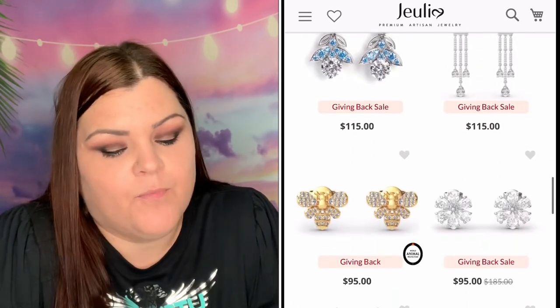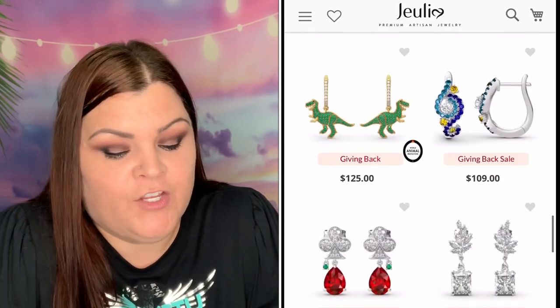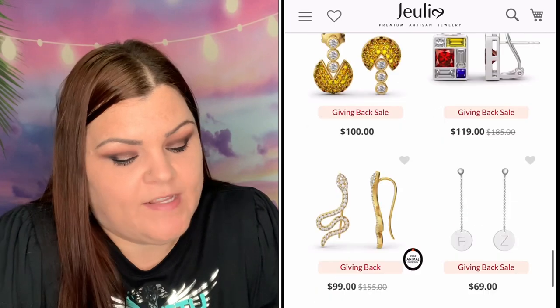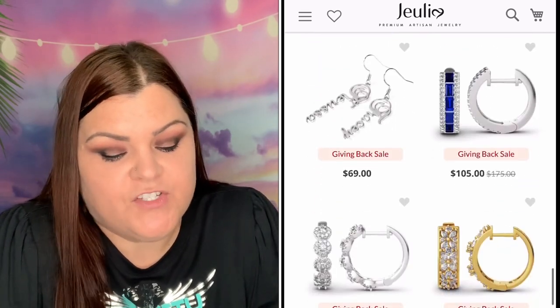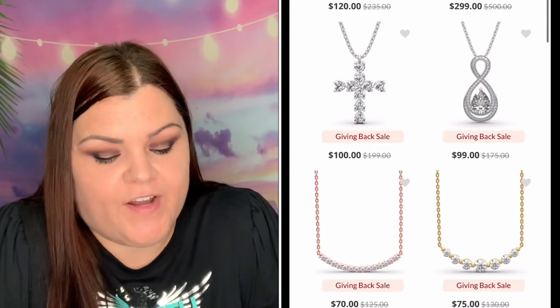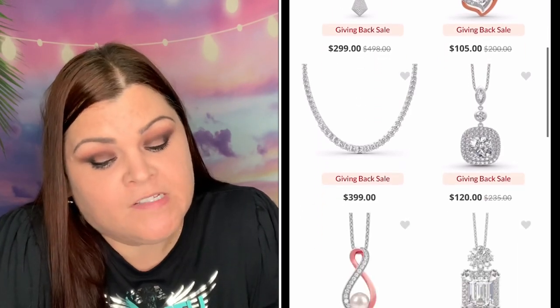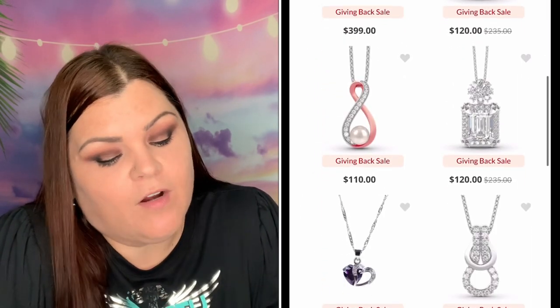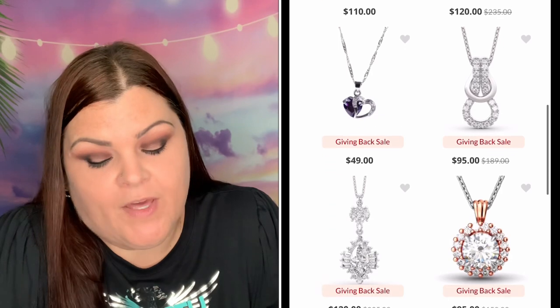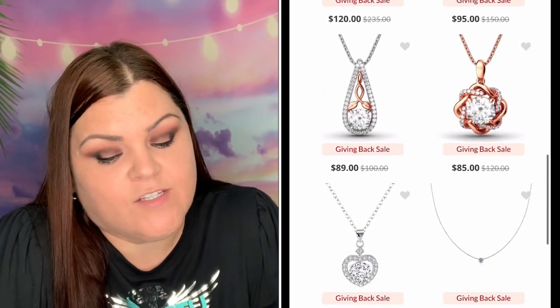Measuring an impressive nine out of a possible ten on the scale of mineral hardness, with proper care and cleaning your Julia stone can be treasured for a lifetime. Their proprietary stone is hand cut and fastened in-house. It can be created in colorless form to simulate the amazing fire and brilliance of a natural diamond. They're confident you won't find a better alternative in the market that shares the same quality and affordability as their Julia stone.